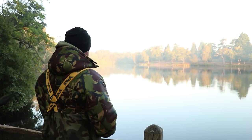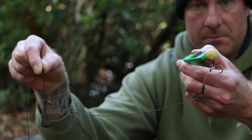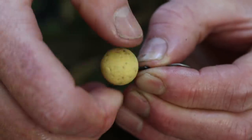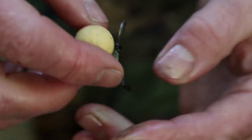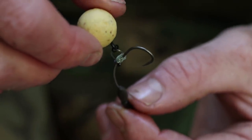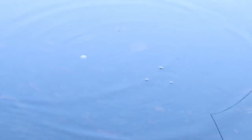My rig of choice on this particular water has been the Hinged Stiff Rig. Great hooking properties, great anti-tangle properties, and it's just a brilliant rig for fishing over boilie. This time of year in particular you've got a lot of leaves falling and debris on the bottom, and being an estate lake you've got twigs and all sorts. So having a nice buoyant hook bait popped up above that, for me, is a little bit of an edge.